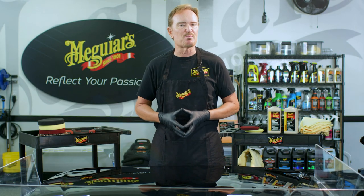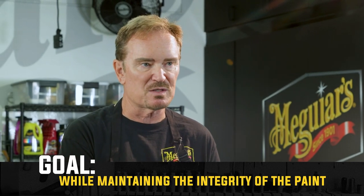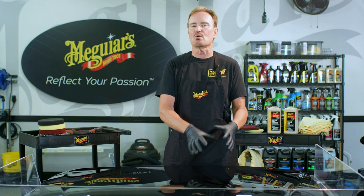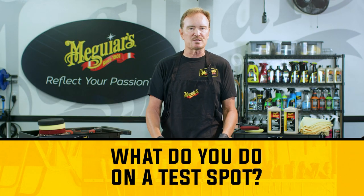You don't want to dive in with the most aggressive process you can find, because the goal is to achieve the target while maintaining as much of the integrity of the paint as possible. Using too much aggression can create what we call destructive paint repair — you're putting in your own defects, creating your own marring that you need to go back and correct again with a second step. If you can avoid that, you're that much ahead of the game.